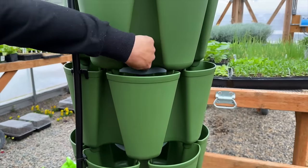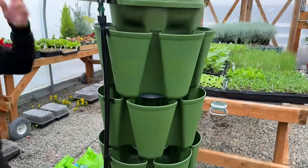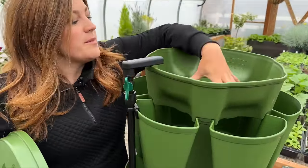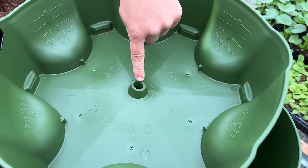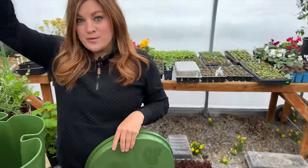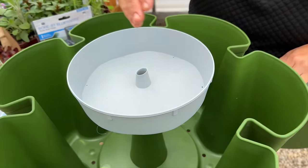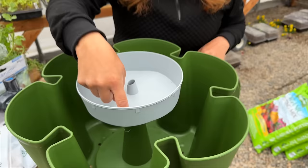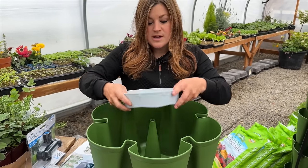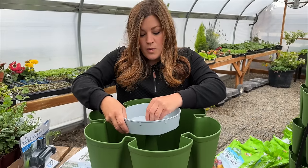What you do is fill up the great big water reservoir at the top — there's a hole in the center that puts water down through the entire Green Stalk system and it disperses evenly through each one of the levels. Once the water is in there and you've got it on a level surface, the water should be draining through these little holes to each one of your planting reservoirs.